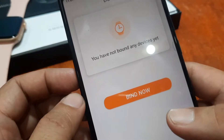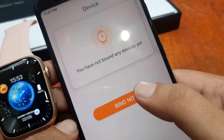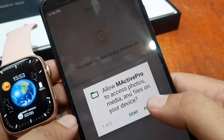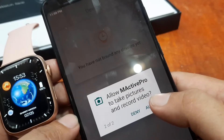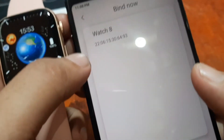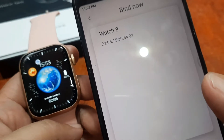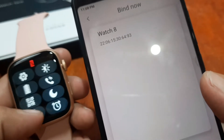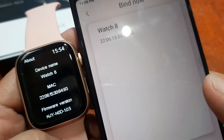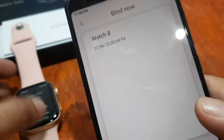Let's try and bind the W28 Pro smartwatch. We have successfully cleared the cache of our application — bind now. Allow M-Active Pro to access photos, media, and files on your device — just allow it. Allow M-Active Pro to take pictures and record video — allow it. It's now searching. We have here a smartwatch, Watch 8. Let's go and check in our settings, tap on About — we have the MAC address 2206-1530-6493. I guess this is the smartwatch, so let's tap on it.